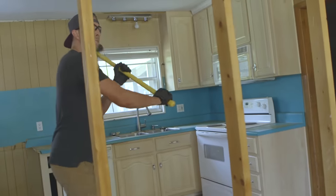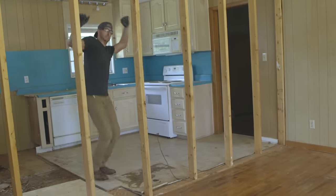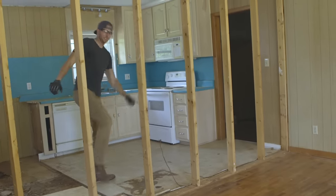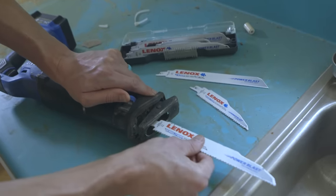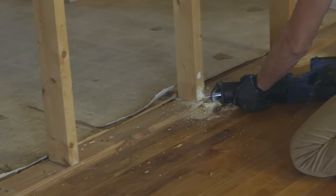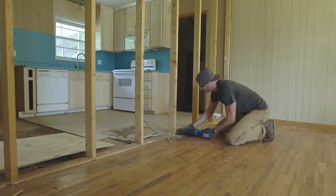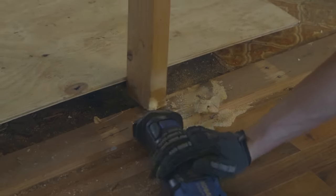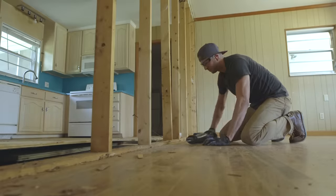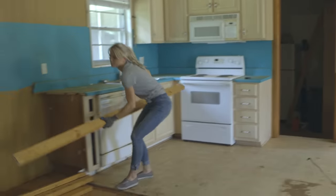There are many ways to take a wall out — there's the sledgehammer approach, the kick-the-wall-down technique — but one of the best tools for demolition is a reciprocating saw. There are lots of different blades you can use; we're using a demolition blade so it can cut through wood, metal, or plastic. Now if you feel the blade binding and catching, that stud you're cutting might be carrying a structural load, so stop immediately and reexamine the structure.